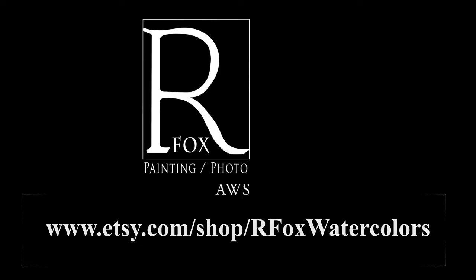That's magic. I hope you enjoyed this One Minute Watercolor Magic today. If you'd like to see some more of my work online, visit my website at rfoxphoto.com.